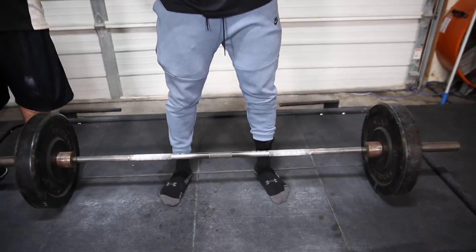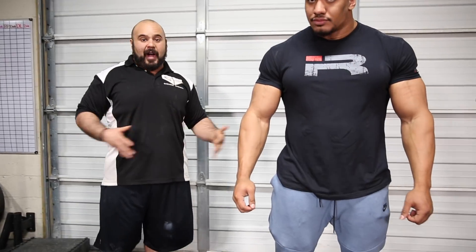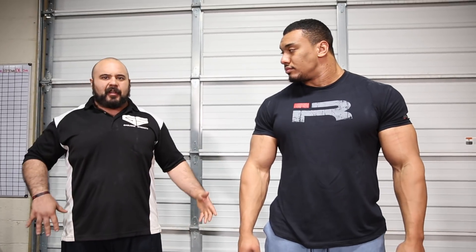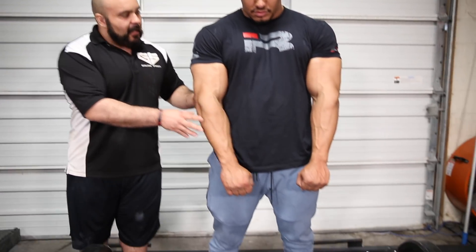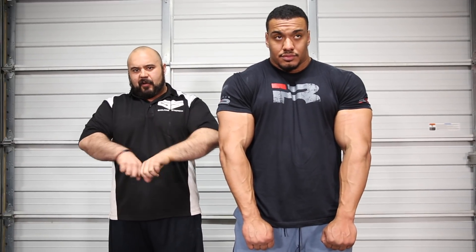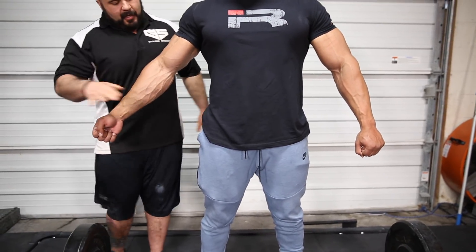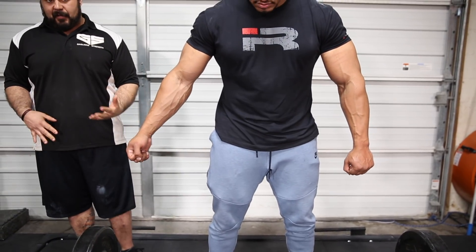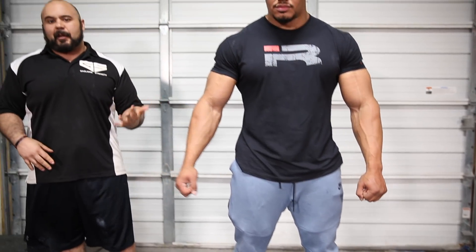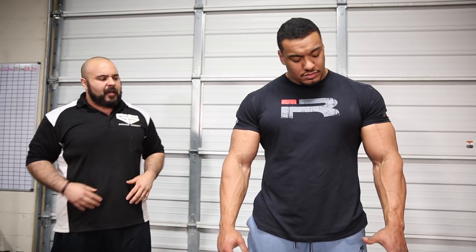A lot of people ask how wide to put your feet and hands — this is something you'll need to experiment with. In general, if you're a wider person with a wider waist, you'll need to bring your feet out a little wider, and the wider your feet are, you'll have to accommodate with your hands being a little wider too. If your grip is too close, it's going to collapse your chest and make it very hard to lock out, and may cause grip problems. If you go too wide like a snatch grip, you're increasing range of motion. Grip just outside your legs — that's the optimal position for both performance and health.